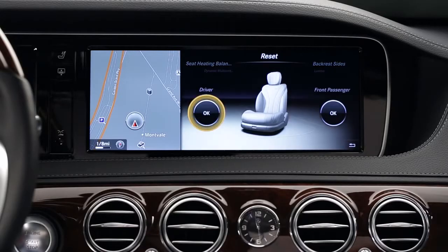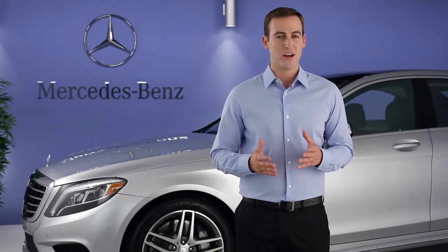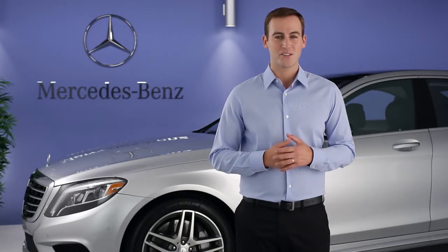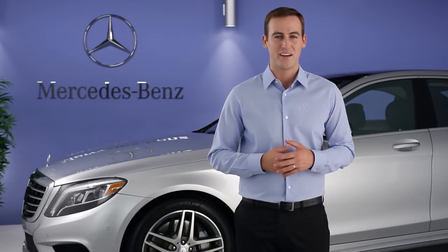And if you ever want to restore all the original factory seat settings, just select Reset in the carousel. Please see your Operator's Manual for more information. Remember, there is also an on-screen Digital Operator's Manual in your command system. If you have further questions, your Mercedes-Benz dealer will be happy to help. Thanks for watching.